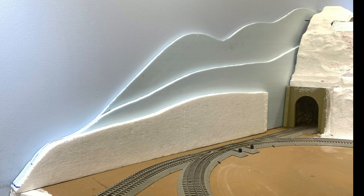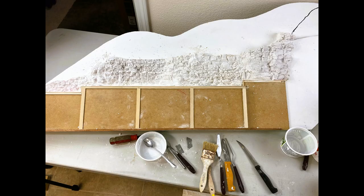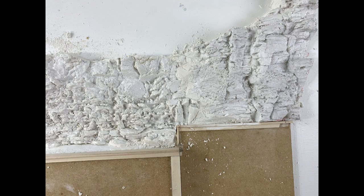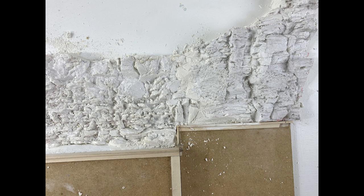Those familiar with the backdrop project will remember I started with a blank slate made from three pieces of insulation foam board. I then glued some hardboard pieces to the foam board to represent a retaining wall. I created a number of rock castings and attached them to the backdrop, also adding some basswood strips to the retaining wall. Next, using plaster of Paris, I filled in the gaps between the castings to give the rock face a more cohesive and realistic appearance.